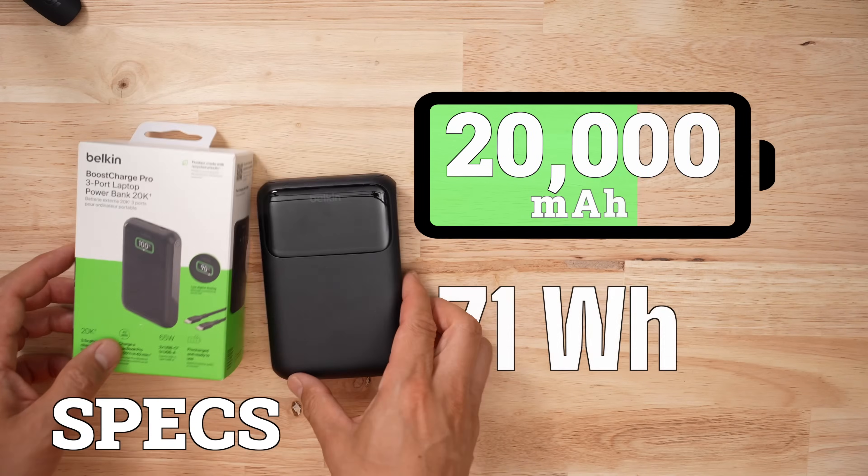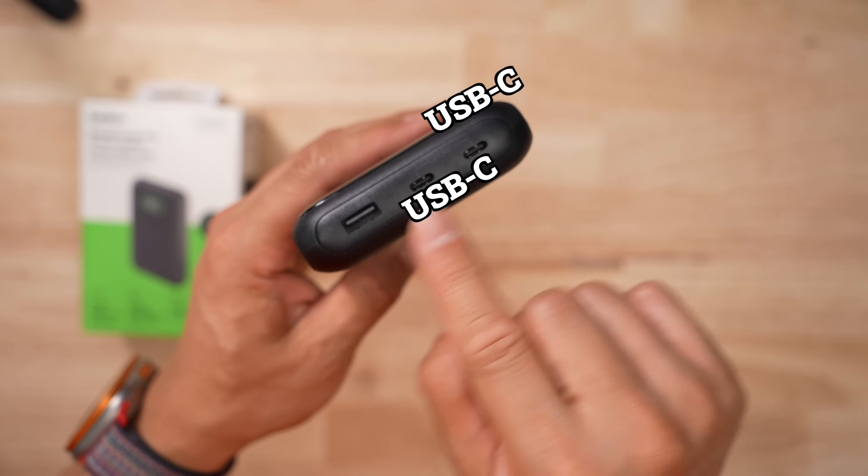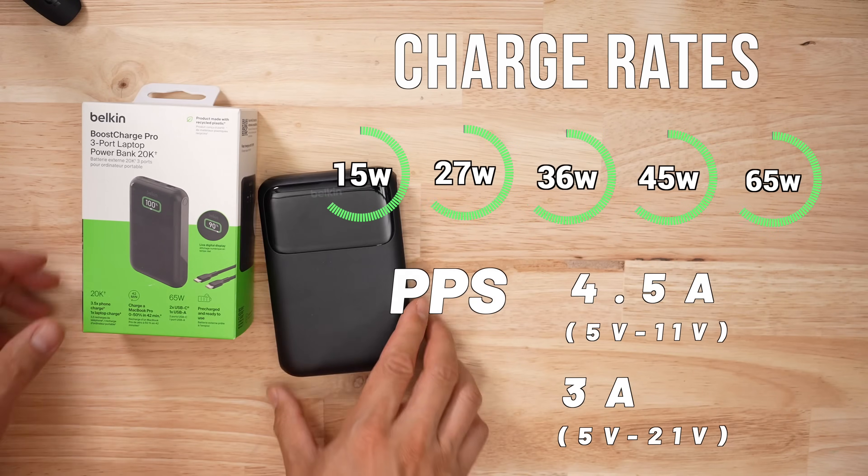This is a 20,000 milliamp hour battery bank, or 71 watt hours — usually it's 72, but Belkin decided to state 71. It has two USB-C ports and one USB-A port. The max output is 65 watts. It's not the highest in my test group, but unlike some of the other products, both ports put out 65 watts. It has two PPS ranges, which is going to be great for non-Apple devices as well as larger devices.